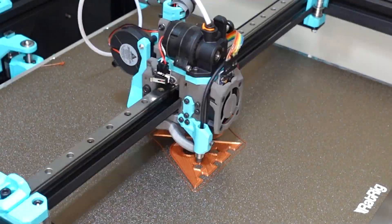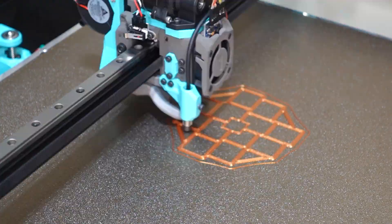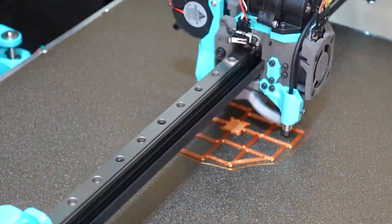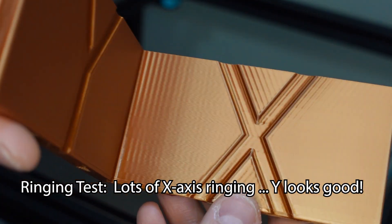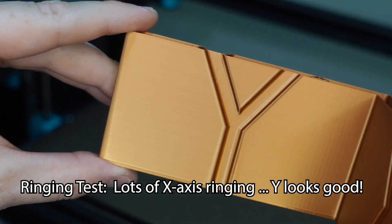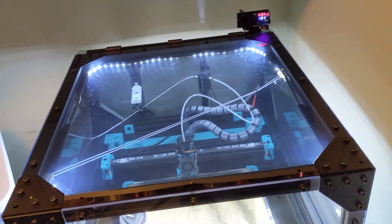We're far from done, but it's been a smashing success so far. I successfully built a machine from scratch that melts plastic onto a hot build plate, and the results actually look good. I really couldn't be happier. In the next installments, I'll talk about the software, the calibration, the enclosure, and some mods I added to the printer to improve my quality of life.